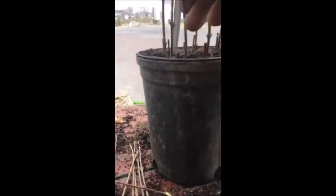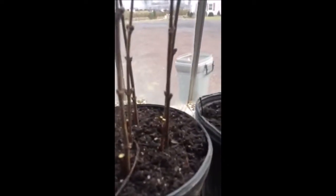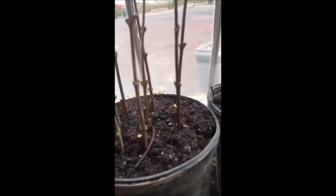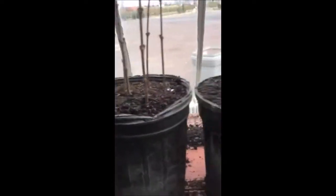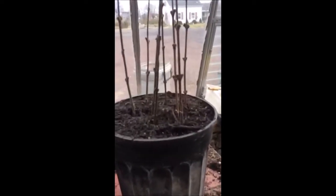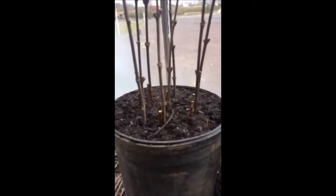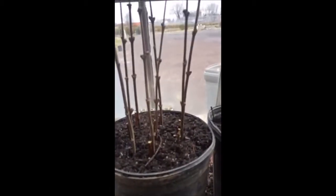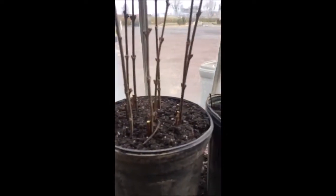To see if that helps promote root growth. As you can see in this pot, all the cuttings have a small willow stem put right next to the stem of the lilac. So we'll see — we have three different ways: a straight stick, stuck with a rooting compound, and stuck with a piece of willow right next to the lilac stem.